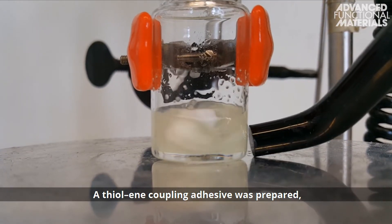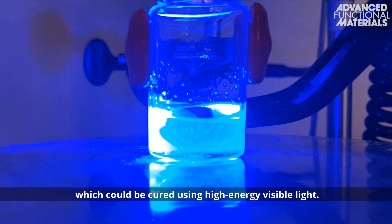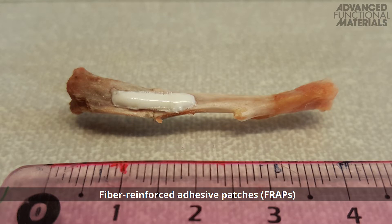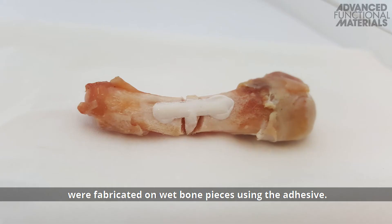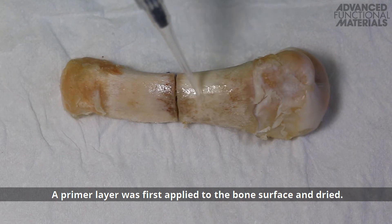A thiolene coupling adhesive was prepared, which could be cured using high-energy visible light. Fibre-reinforced adhesive patches, FRAPs, were fabricated on wet bone pieces using the adhesive. A primer layer was first applied to the bone surface and dried.